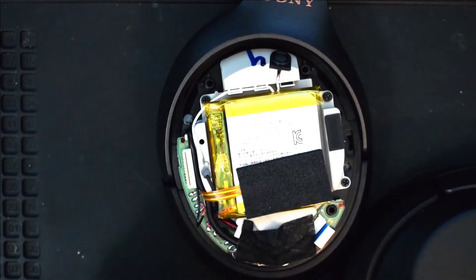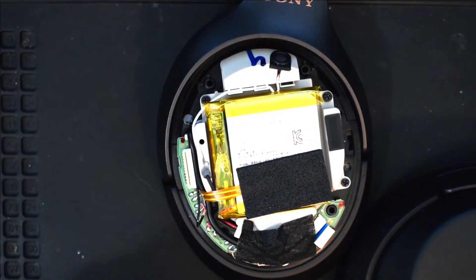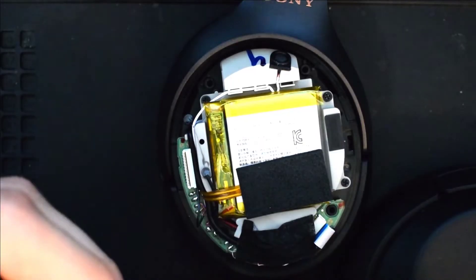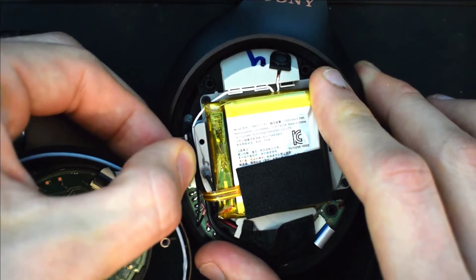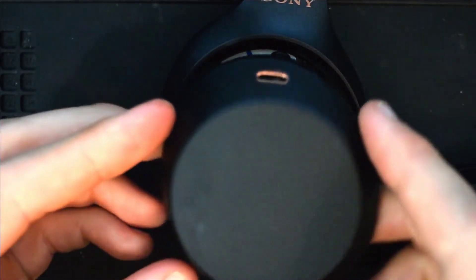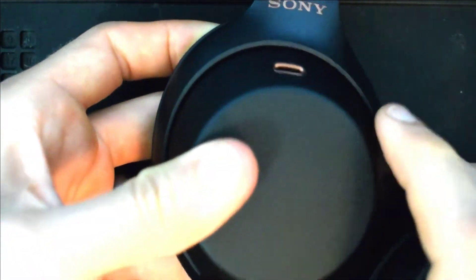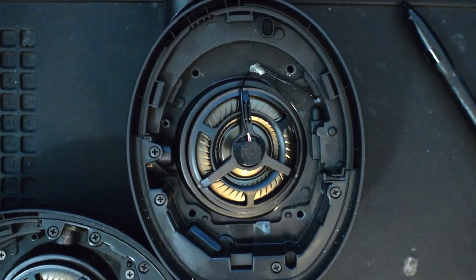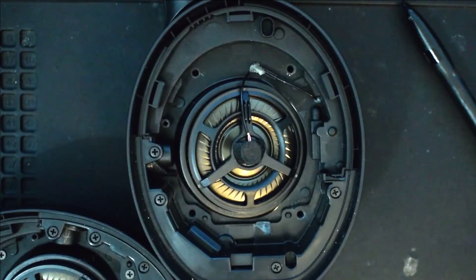Now we will reattach the touch panel and then we'll close up the headphones. Once it's in firmly, go ahead and put the cover back over and flip the headphones over. Once you flip the headphones over, go ahead and put the four long screws back into these four spots.